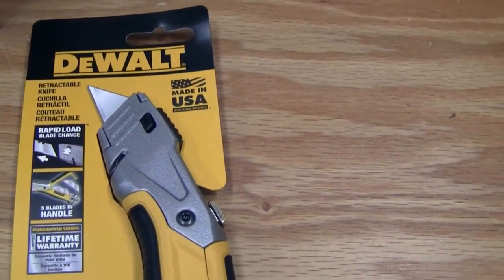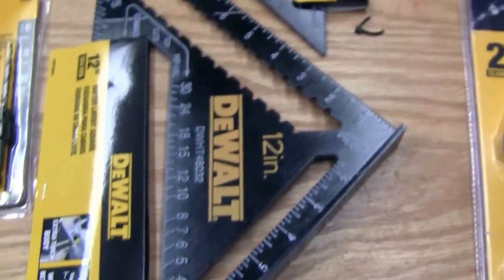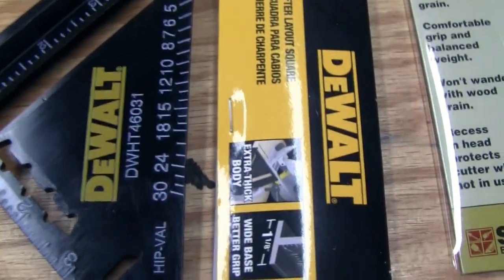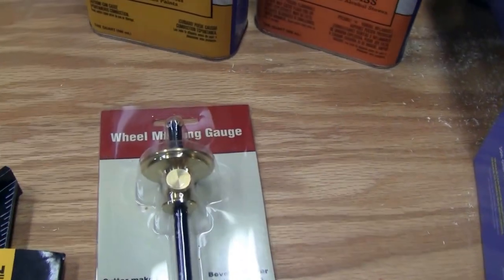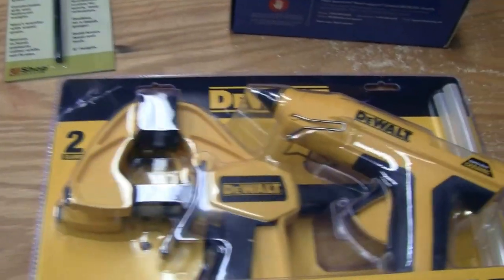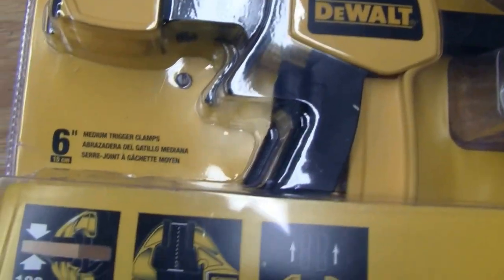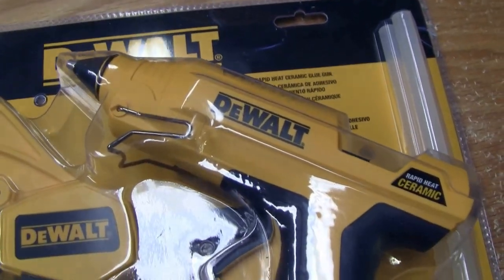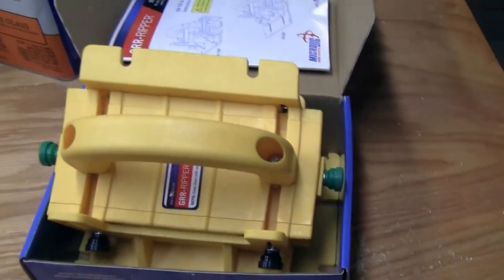Got a new utility blade for the workshop and a couple of new carpenter squares — a 12-inch and a 7-inch — plus a marking gauge. And then I got a hell of a deal: $16.99 for a kit that includes two 6-inch medium trigger clamps, a ceramic glue gun, and two glue sticks. Awesome deal on that.